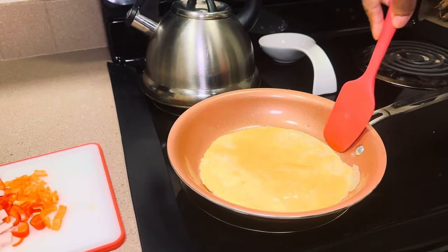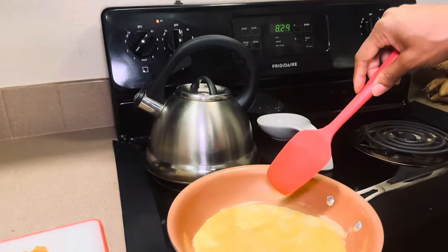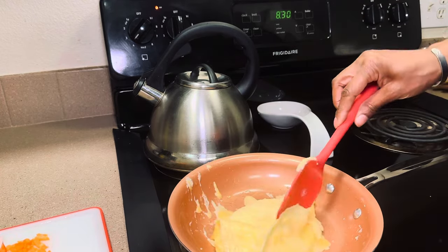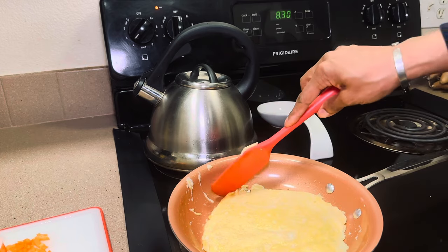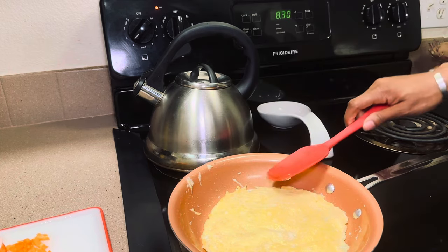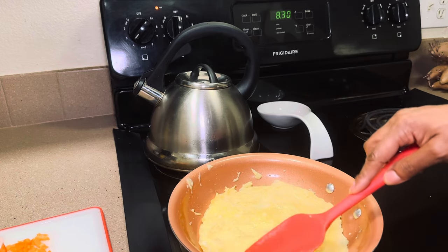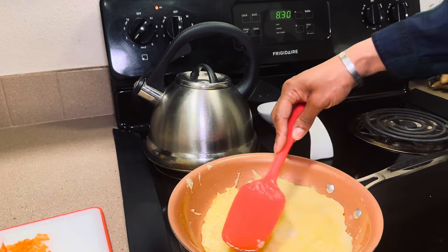This is what the omelet looks like so far, and it's looking done on that side, so I'm going to go ahead and flip it over. I like to flip mine and let it cook on the other side before I start adding anything to it, because sometimes it's not fully cooked in the middle and I don't like that. I'm going to let it cook on this side for a second and then flip it back over and add the ingredients.